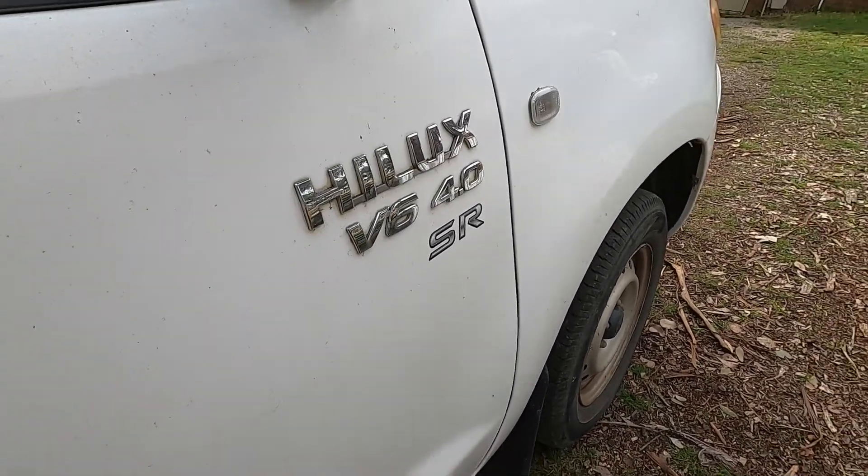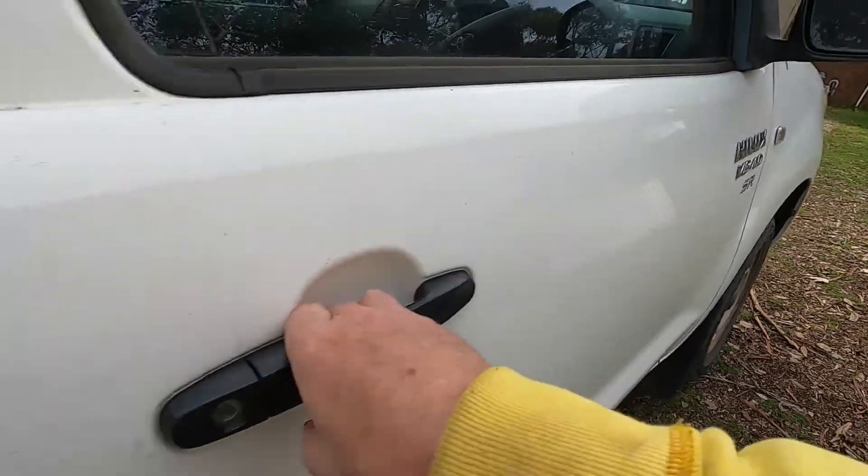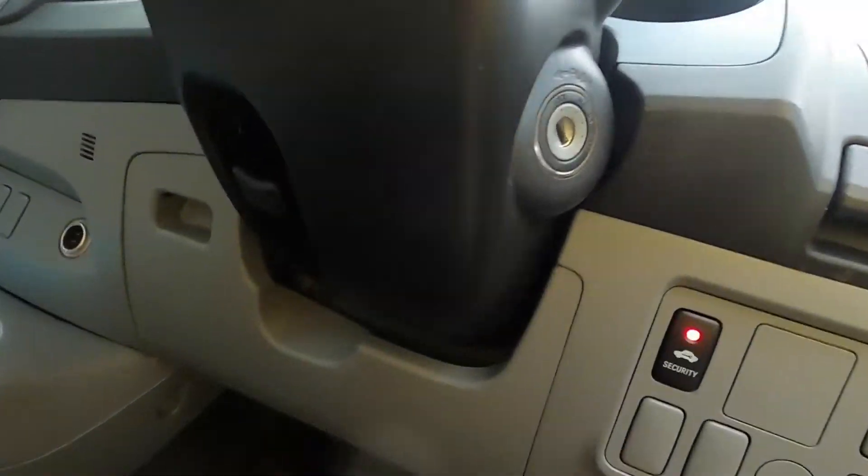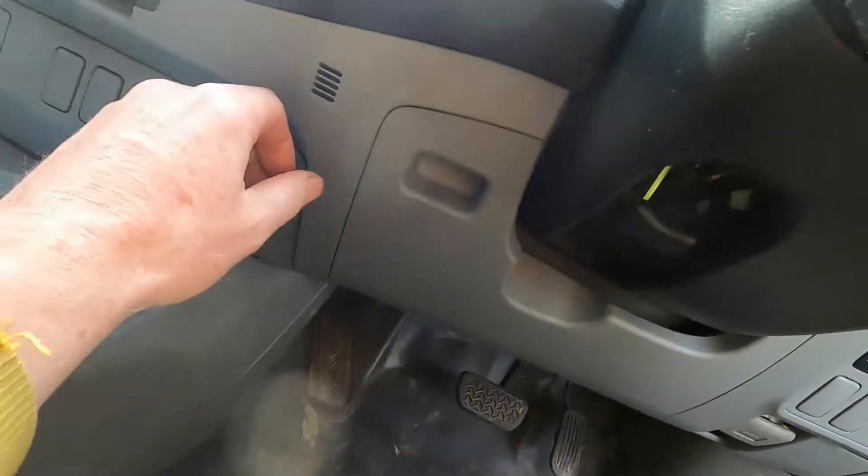I've got a 2007 Hilux. For the longest time the cigarette lighter hasn't worked. Finally found a video on YouTube that says where the fuse is.